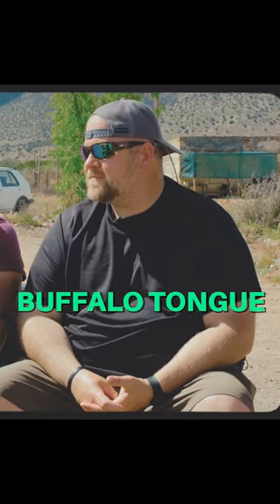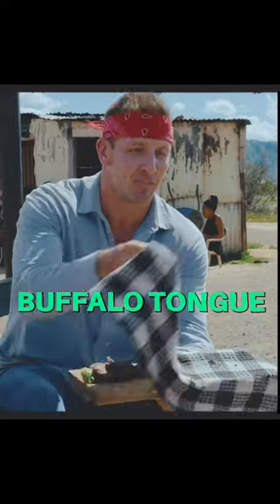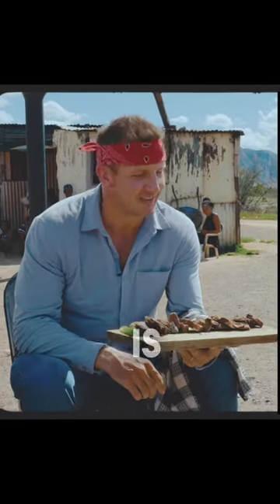We have an appetizer. Greg, you probably can't tell, but right here I have a peat. A tongue. What tongue is it? That is not what I ordered. I ordered something else.